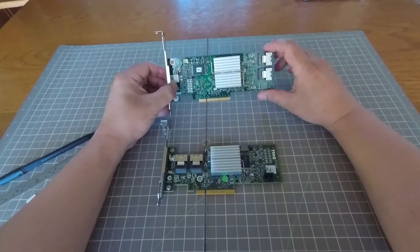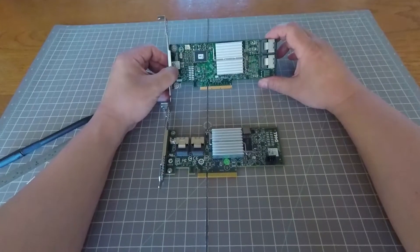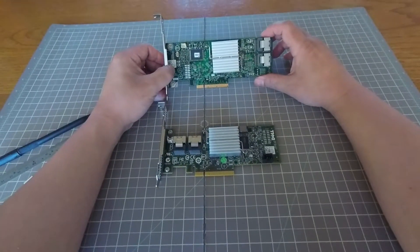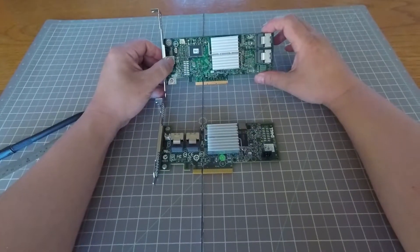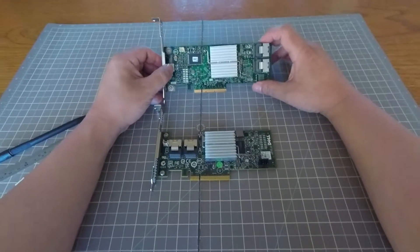The problem is that these cards were designed originally for Dell servers or desktop machines. And when you put them in a non-Dell machine, sometimes — not always, but sometimes — you run into a problem.